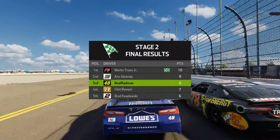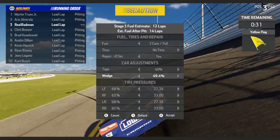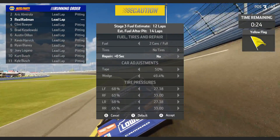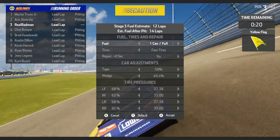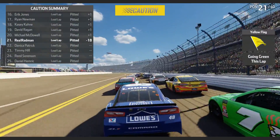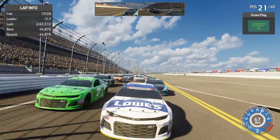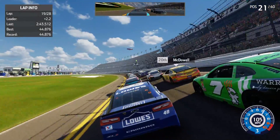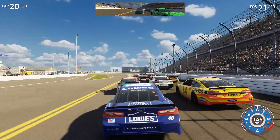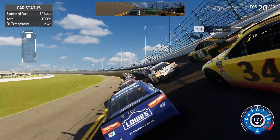End of stage two — I think we need four tires, the tires are getting worn and the car is getting a bit iffy. Going to risk running 50 for a little more speed but we do need four tires. Taking one can of fuel. We drop to 21st, losing 18 spots — a lot of guys took no tires. We're next to Danica Patrick. Nine laps to go in the final stage — oil temp at 194 degrees.